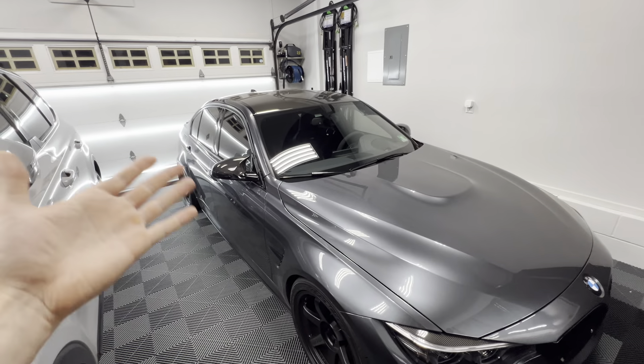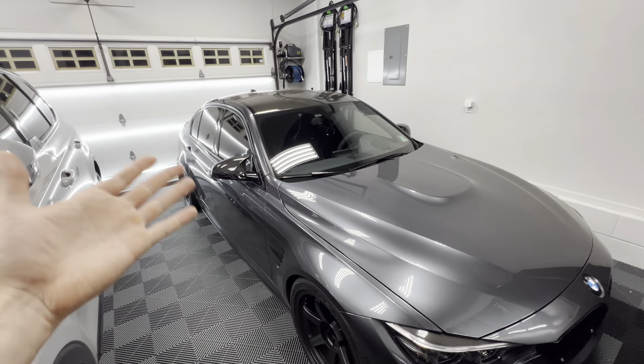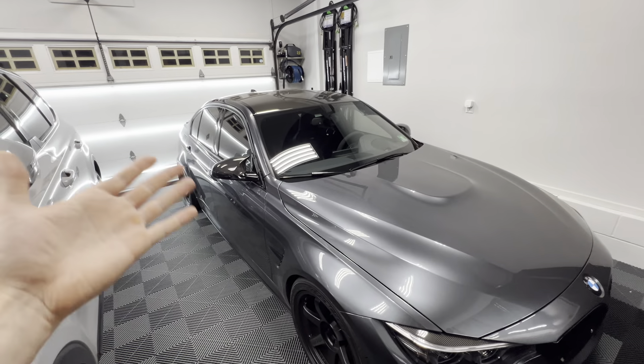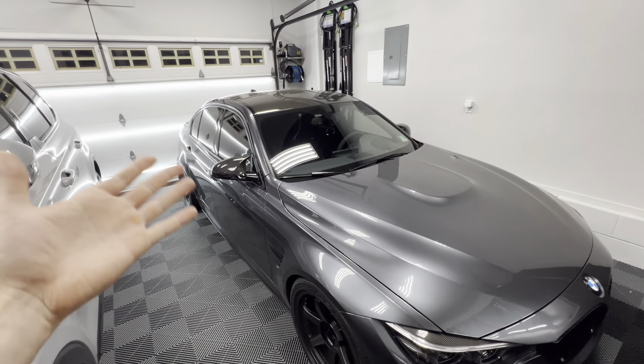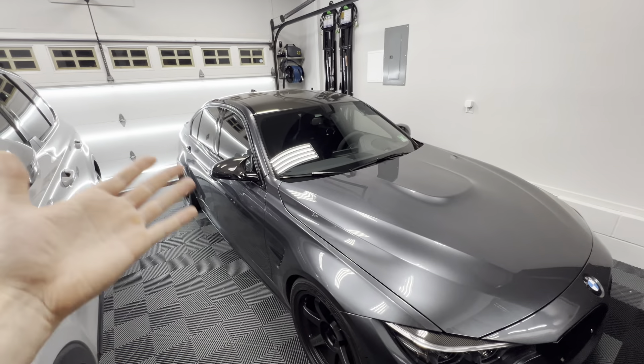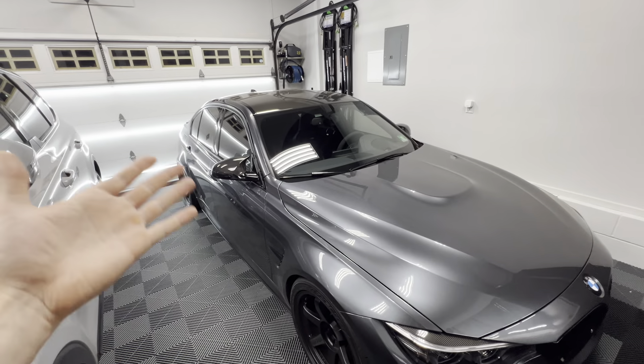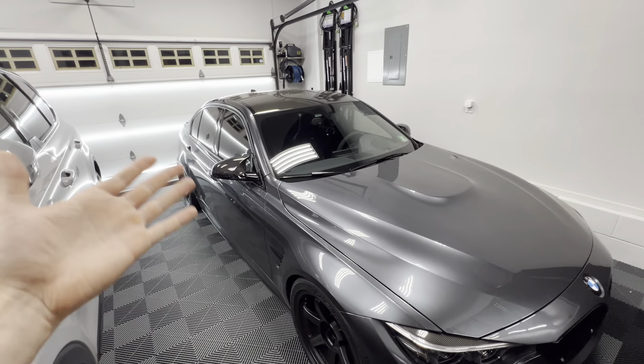Good morning guys — we are headed up to Auto Couture right now. It's a beautiful morning, 7:08 AM, 69 degrees, and it's been a very nice drive so far. We are getting the downpipe as well as the Auto Solutions short shift kit installed — kind of doing two videos at once. Hopefully we can split this into two videos. Let's head up there, get settled, and get everything going.